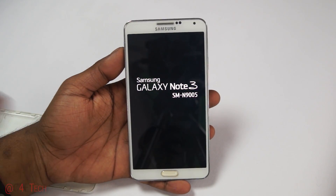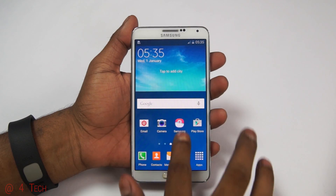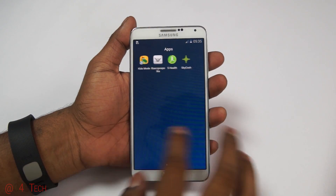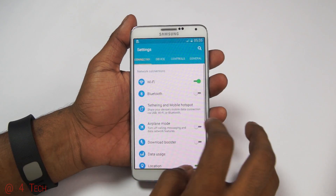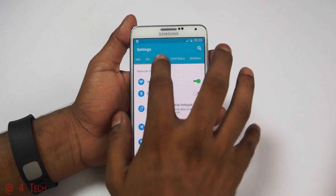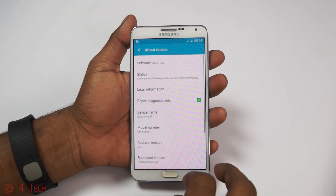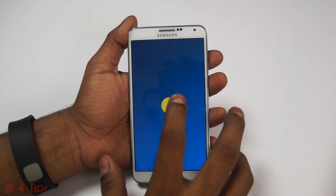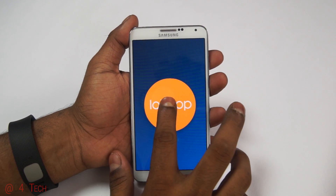I went ahead and factory wiped my phone, so it took about five minutes to come back up. Once you're through setup, head into Settings, then General, then About Device — and you can confirm that it's running Lollipop.